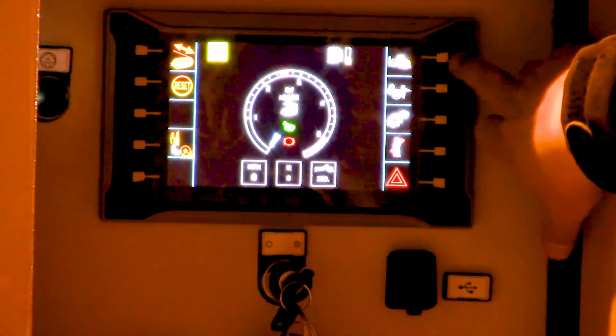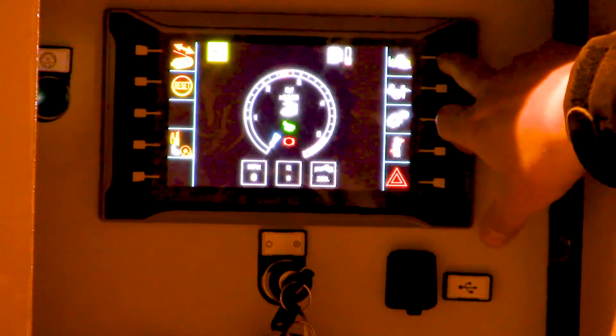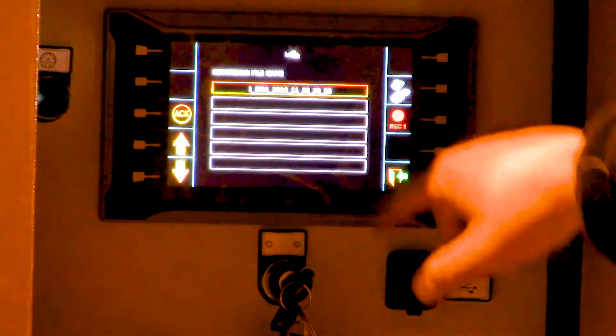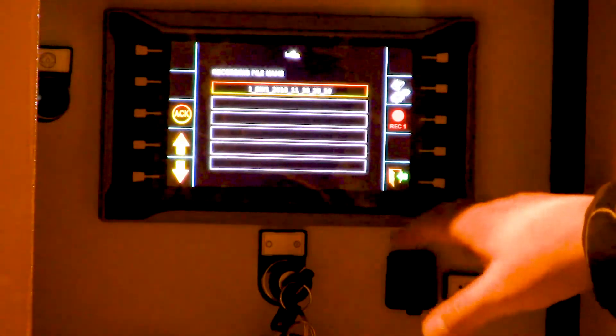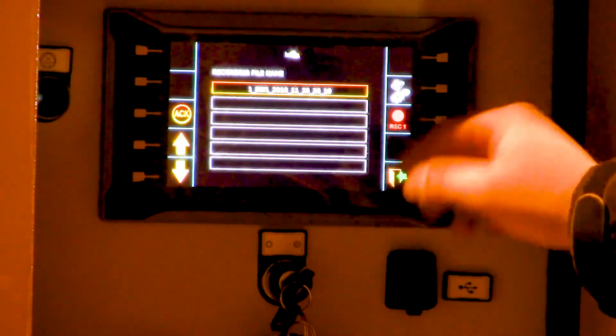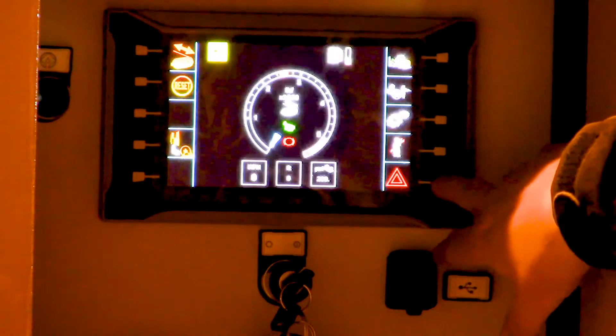Over here on the top right is the printer screen. You can record the pulls that you are doing. From here you can enter in the customer name and the pull you want to use. You can record it under USB, or it actually comes with a printer and you can print off the data onto a little ticket.